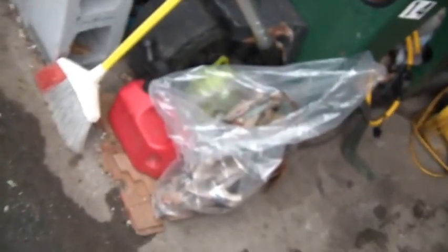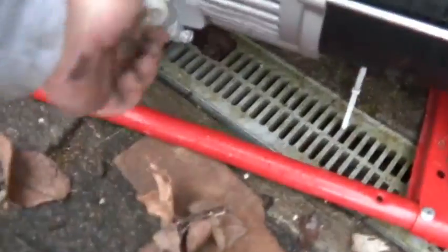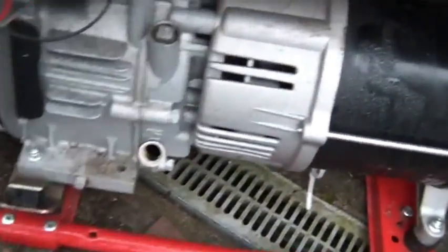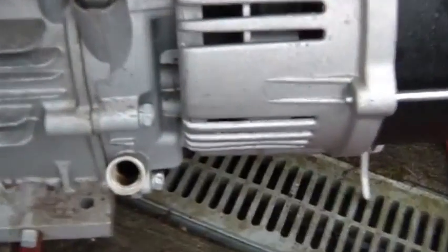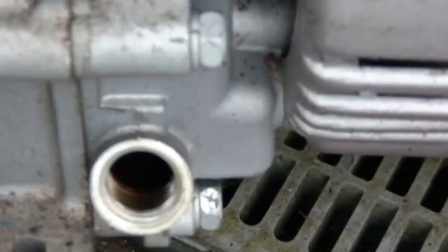Next thing I did, I checked the oil. And I discovered it was a little low, and to be honest, looking a little brown in there. Once again, not a great thing. It's not horrible low, but it is low.